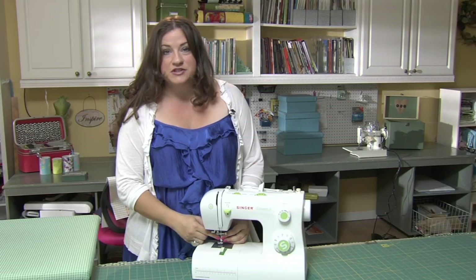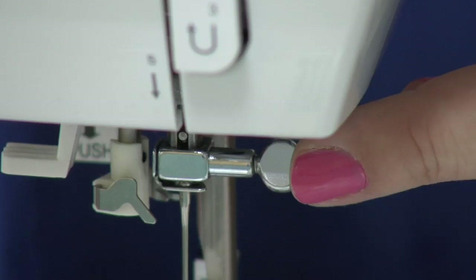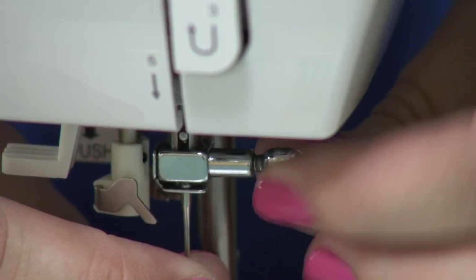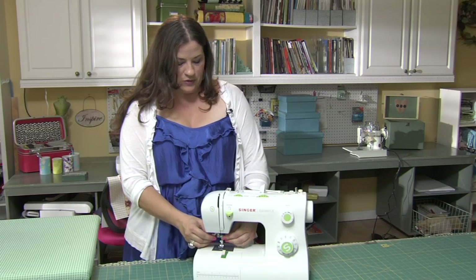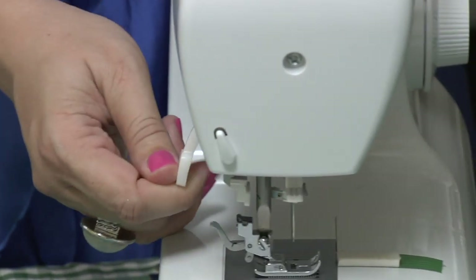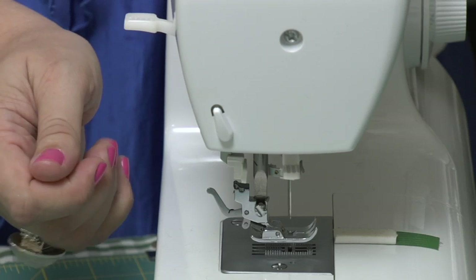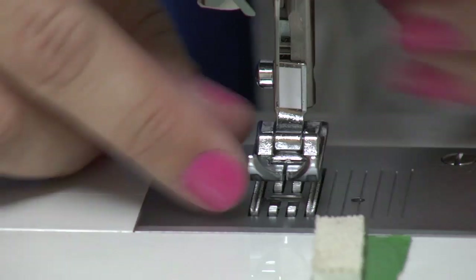This is your needle. These are interchangeable and you do want to make sure you are using the proper needle for the fabric you are sewing. Right here is your needle clamp screw, which is going to allow you to change your needles in and out. Near the needle is your presser foot — this lever on the back is going to raise and lower your presser foot, and that's going to keep the fabric going through your machine nice and evenly.